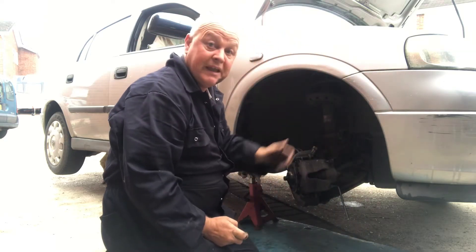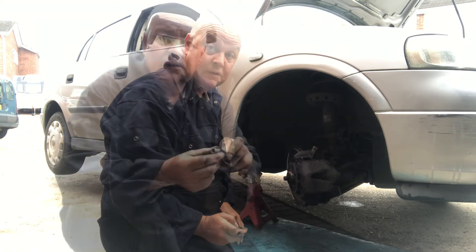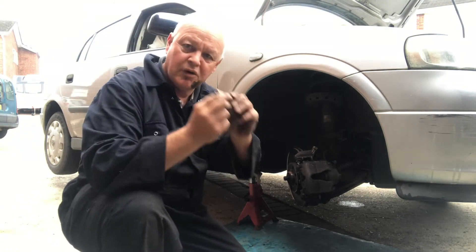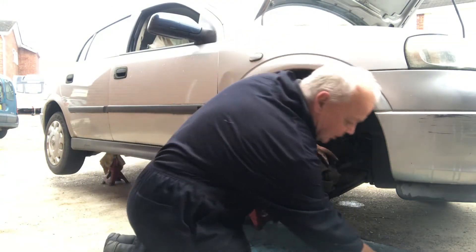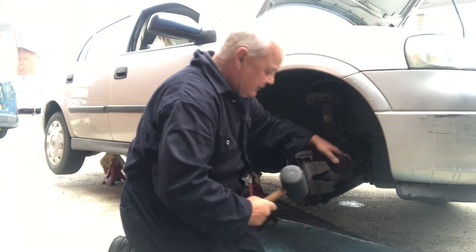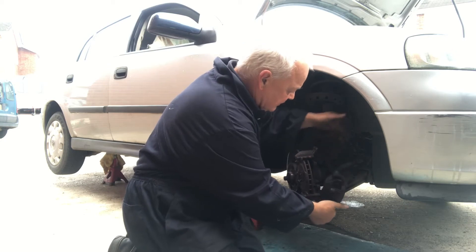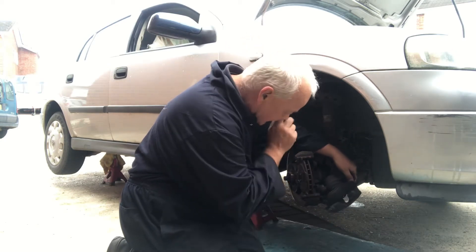I'll undo these and then we'll be ready to slide the caliper off. I've undone the little sliders - that's what holds the caliper on. We'll clean them up and grease them up in a little while, but we need to just get this caliper off. Sometimes they're really really tight - give it a little tap. There we go, that's the caliper off.